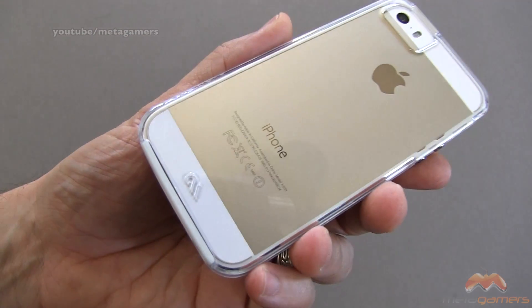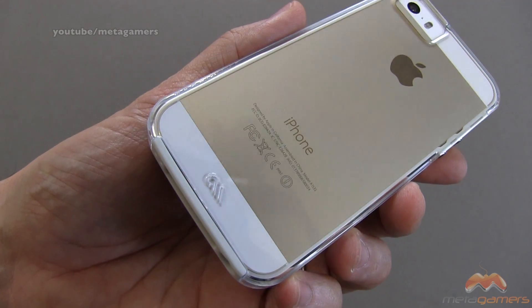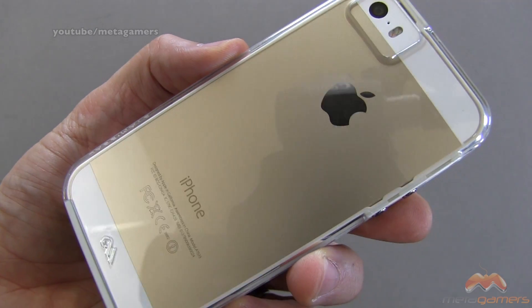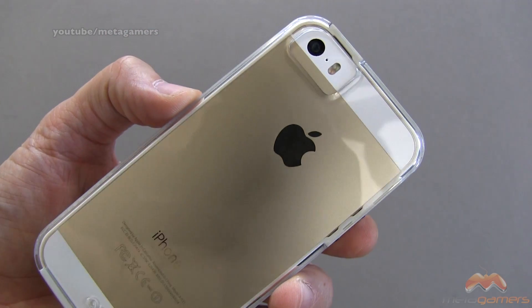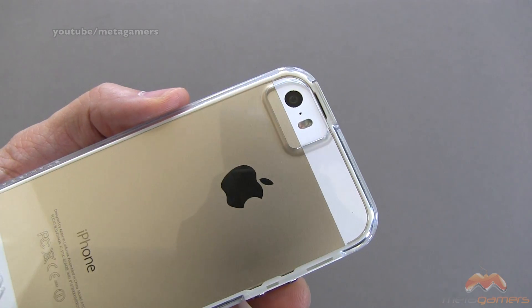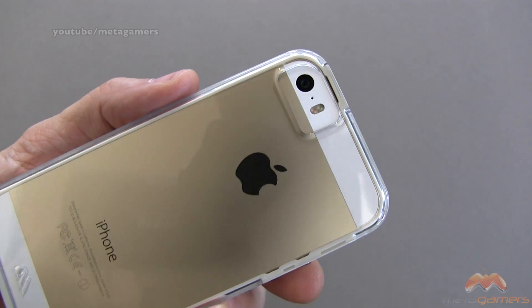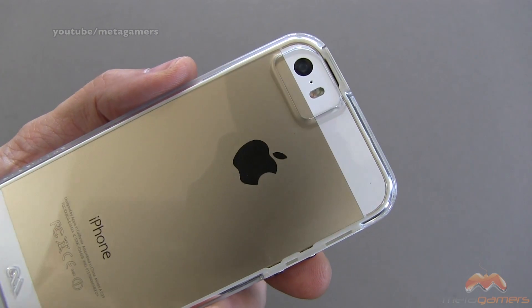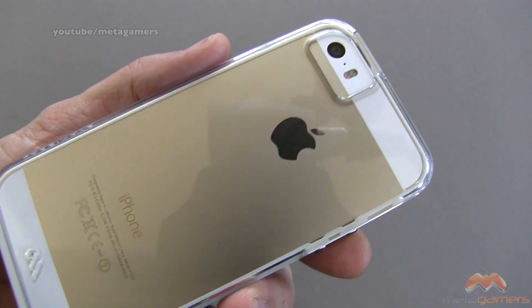Along the backside, this is what this case is really all about. You've got some Casemate branding right down below, but it is see-through and there's no watermarking, there's no rainbow effect that I can see. Your camera cutout, although it's not lined in black — I've tested this — there is no issue with whiteout or washout in photos or videos when your dual LED flash is firing. No problems there.